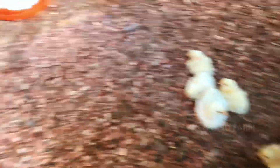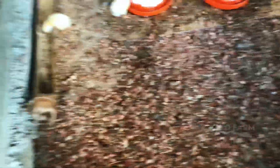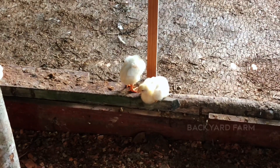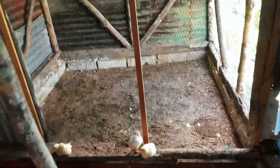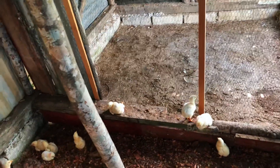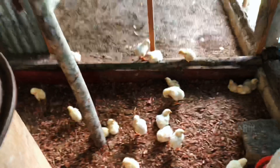There they are, guys. Remember the new ones — these are the new ones, guys. We put a mark on them. Those are not the older ones, so they're going to be ready before the newer ones. We're going to get the other section of the coop sorted out, and when we get that sorted out, we're going to separate the older ones from the newer ones so we can easily differentiate what's going on, guys.